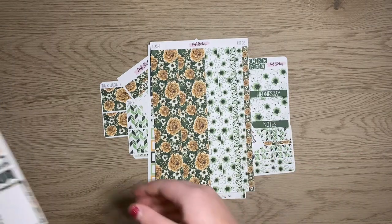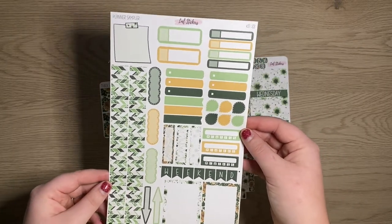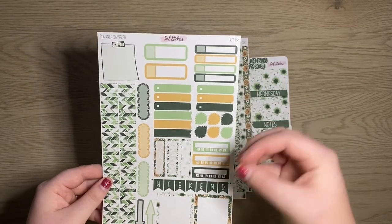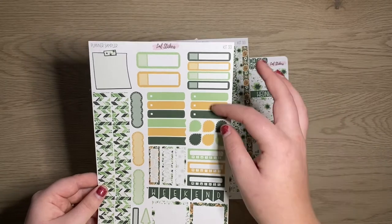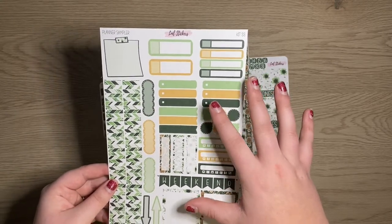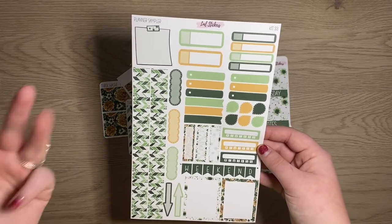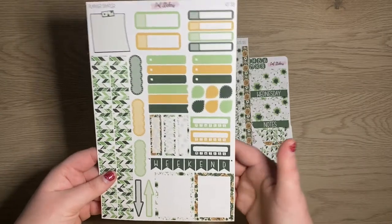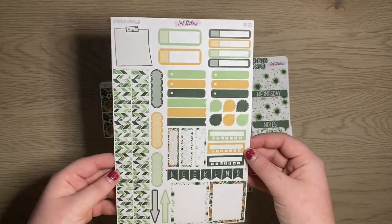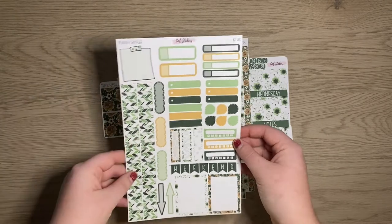Then we have our planner sampler page. Part of me wants to redo this or add to it — I really like it but I'm running out of labels. Right now this is the planner sampler page — it's universal for all of the planning kits. You can use it in the monthly view, hourlies, verticals, horizontals. You can use it in Plum Paper, Happy Planner, Budget Mom, whatever planner you want. These are pretty normal size — you get a bunch of labels and functional stickers.